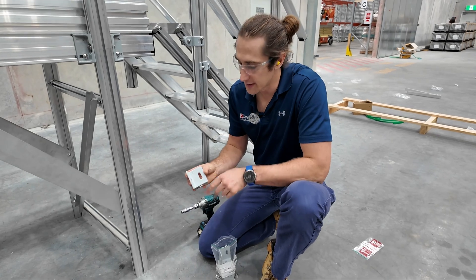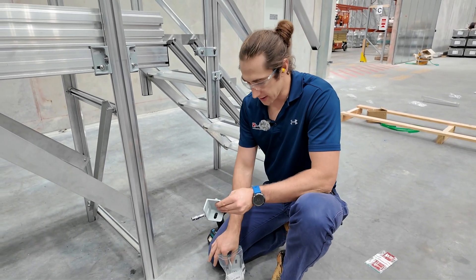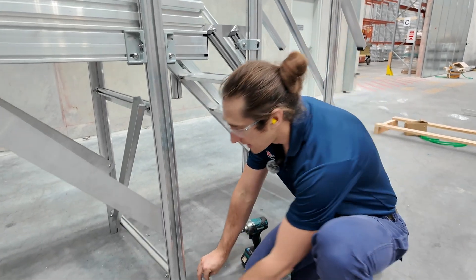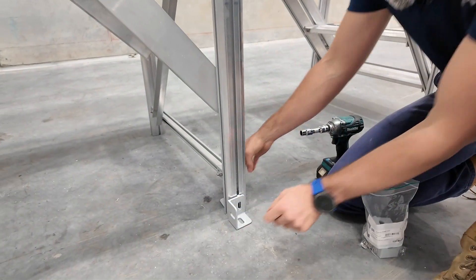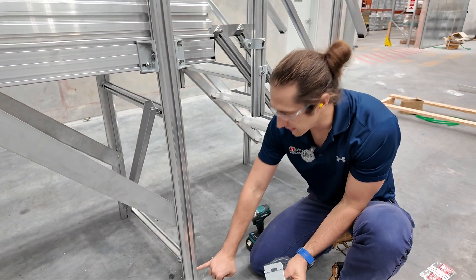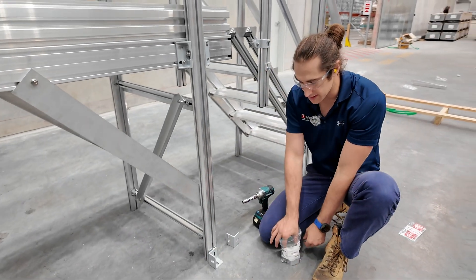The final bracket is the F-bracket — this is the foot. These work in pairs on each of the legs for the stairs and the platform, and can be installed on either side in either orientation. It's a compression fit: the teeth actually bind into the aluminium as you tighten the T-bolt.